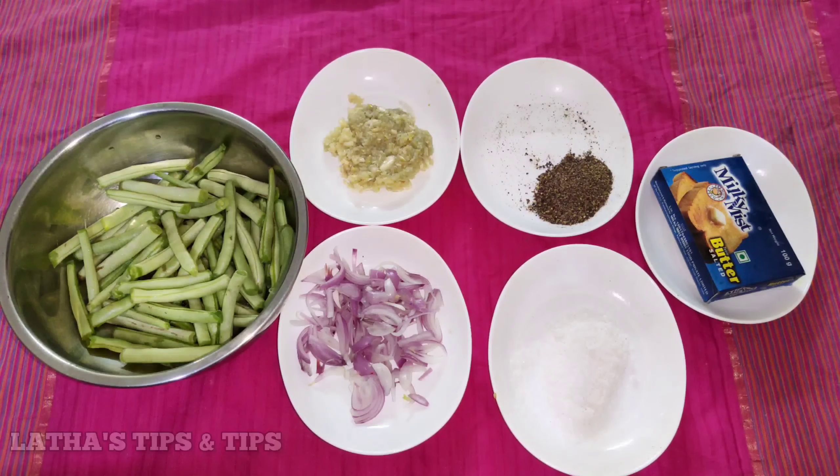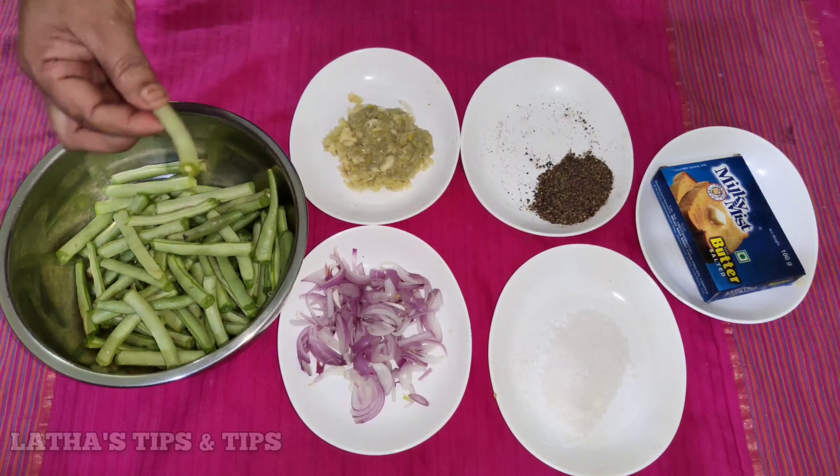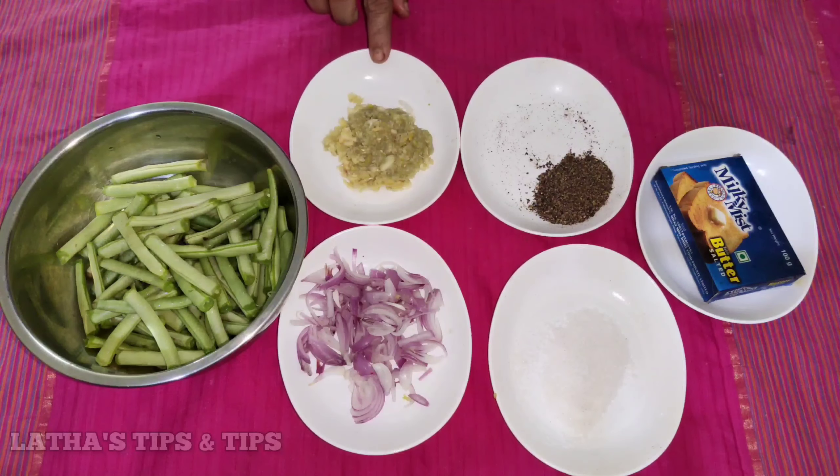I am going to add 100 grams of beans. I am going to cut them in the middle. I am going to add garlic paste and butter.